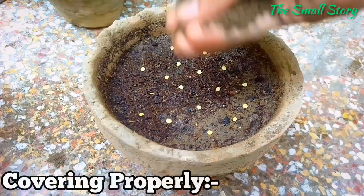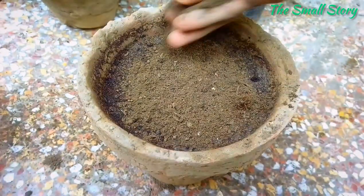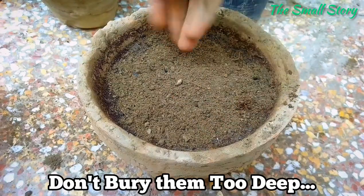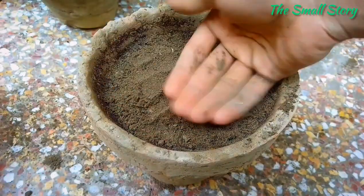Now it's time to cover the seeds. Use a thin layer of soil over the bell pepper seeds. Bell pepper seeds mostly germinate within four to five days. If the soil mix is loaded too much over the seeds, it becomes difficult for the seeds to push through. So add just a thin layer of soil — just enough to make the seeds invisible.